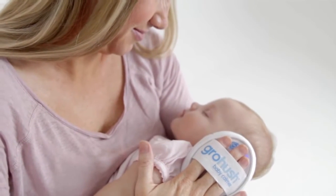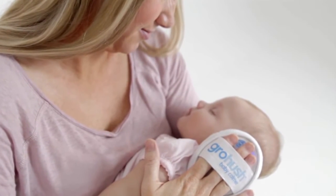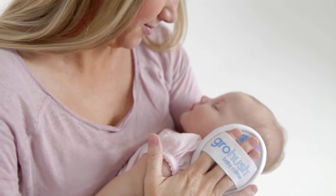From the Grow Company, makers of the award-winning Grow Bag, comes a brand new product innovation that gives parents a fantastic way of calming and soothing their newborn baby. This is a totally new and totally unique product. The Grow Hush is a handheld baby calming device that uses white noise to relax and reassure your baby.